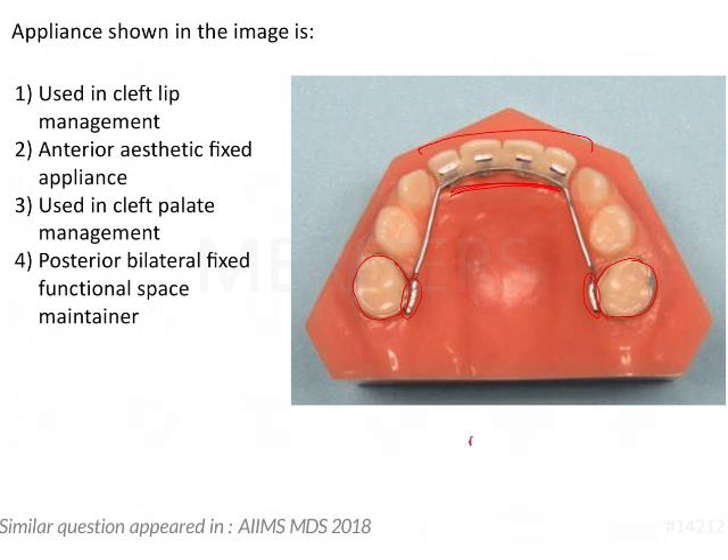Although this wire appears like a Nance palatal appliance or a space maintainer, it is actually not touching the palatal aspect at all. There is no support being derived from the anterior aspect. So this is not a posterior bilateral fixed functional space maintainer. What it is is an appliance replacing the anterior missing teeth, because the incisors are missing.